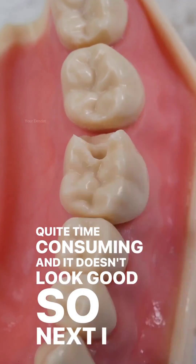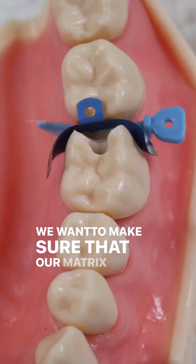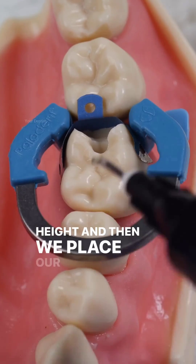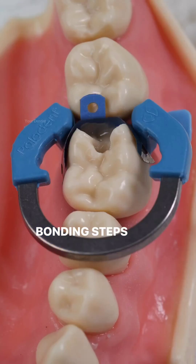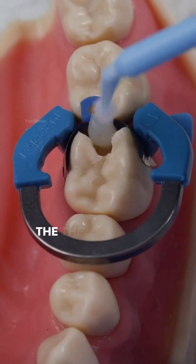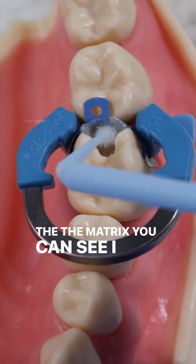Next I will demonstrate getting the ridge height correct. First of all we want to make sure that our matrix band is the correct height, then we place our wedges and ring and do all the bonding steps. Then when we do the first increment on the matrix, you can see I place a little bit.